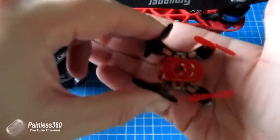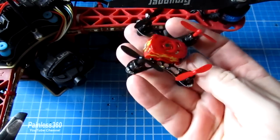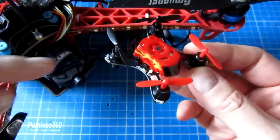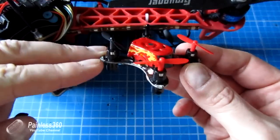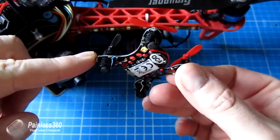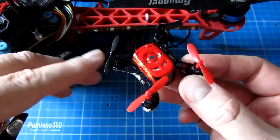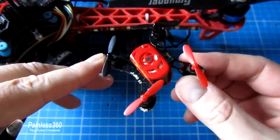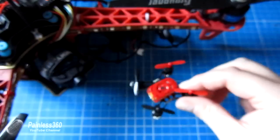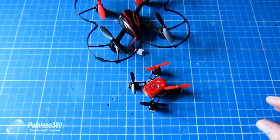It fits literally in the palm of your hand. It has a small body very similar to a number of other quads you've probably seen advertised, in that the PCB pretty much houses everything. There are lights on the top and bottom of each of the arms on the ends, four brush motors, a 100 milliamp lipo battery under the cover that isn't changeable, and lights also in the middle of the body.